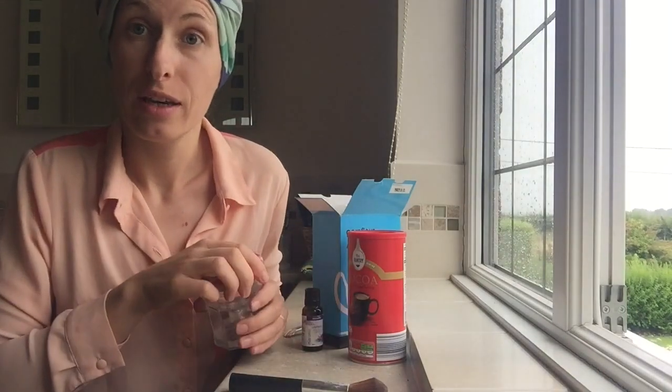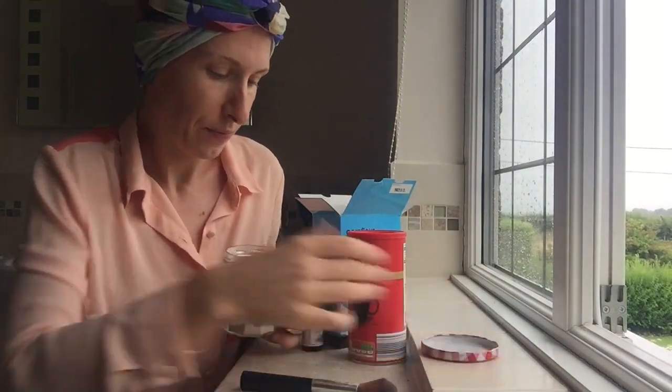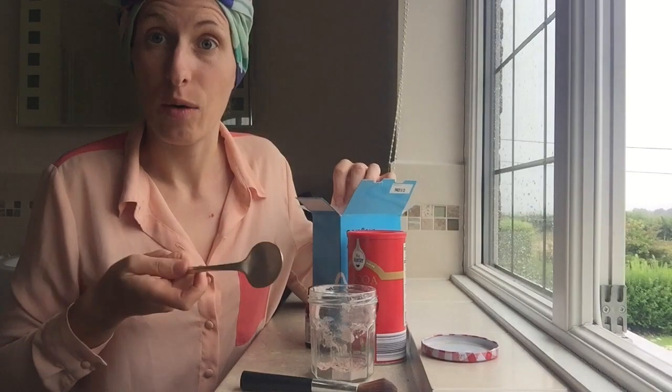Now, this recipe is not mine. I'm going to put a link to the blog where I found it. I'm just going to show you how easy it is to make it and also how I put it on.